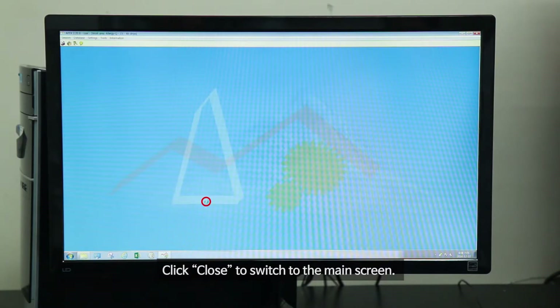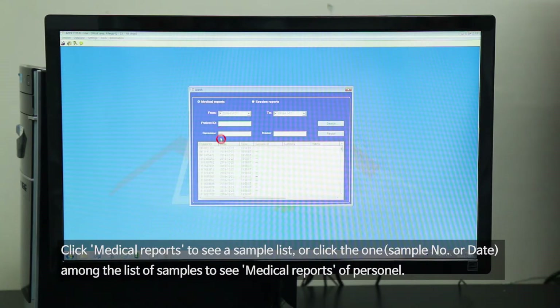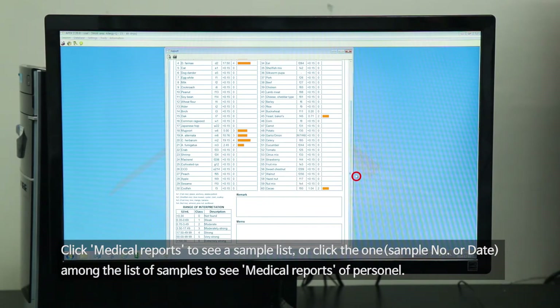Click Close to switch to the main screen. Click the Database button on the main screen, then click the Result Archive button followed by the Medical Reports button. Click Medical Reports to see a sample list, or click one of the samples in the list to see the medical report for that individual.